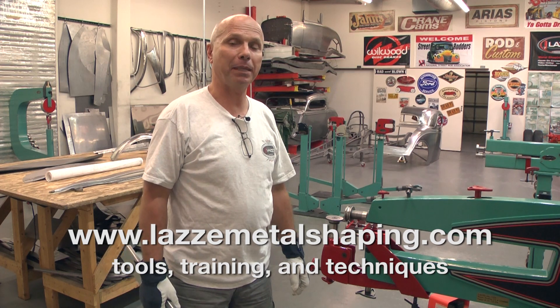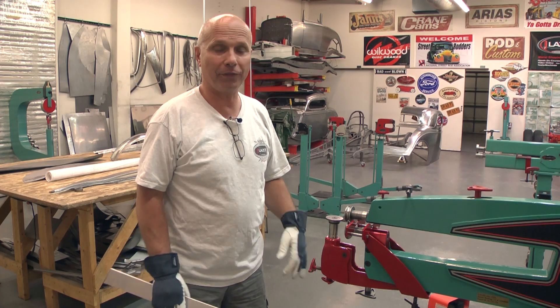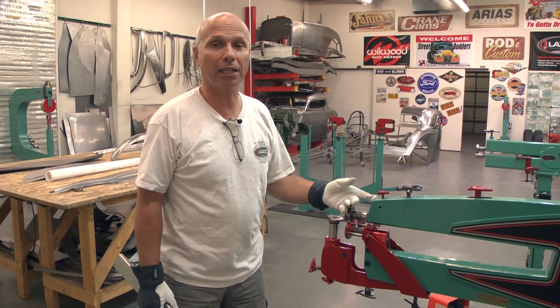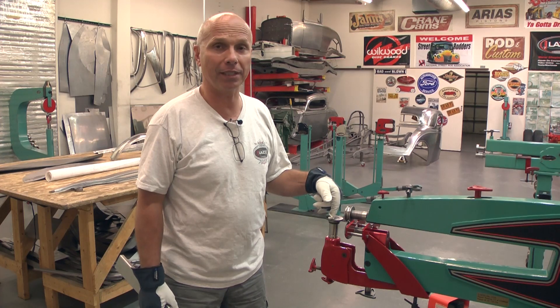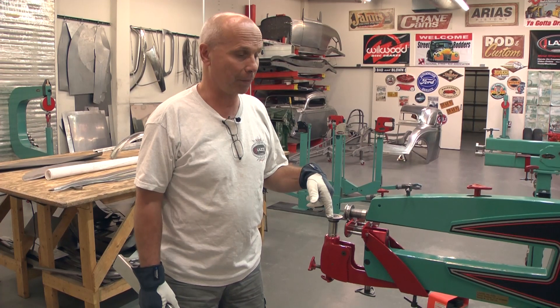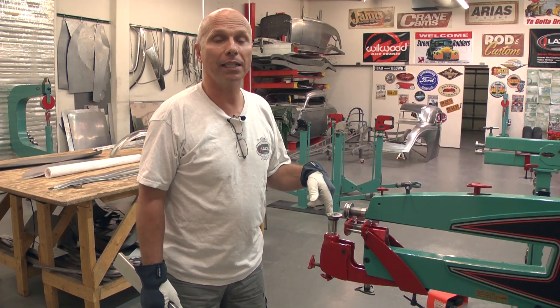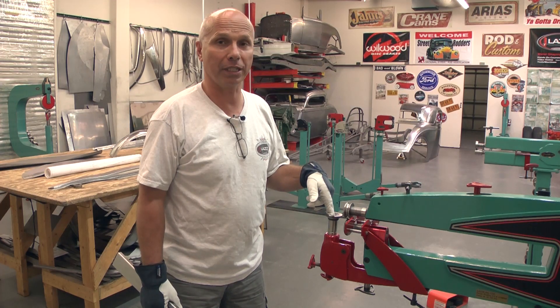Hi, I'm Lassie and I'm teaching people metal shaping. I have done that for many years and we are back here again on YouTube with some more tips and tricks. In this little video clip I'm going to show you a little more of what we can do with the second generation bead roller that I came out with probably a year ago, and we have worked on it, changed things, and now we are finally producing it.